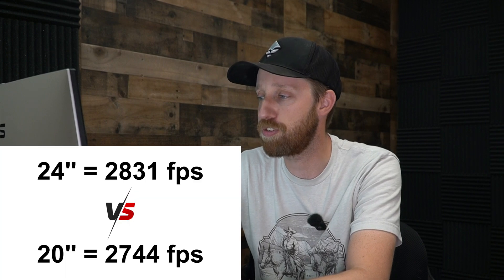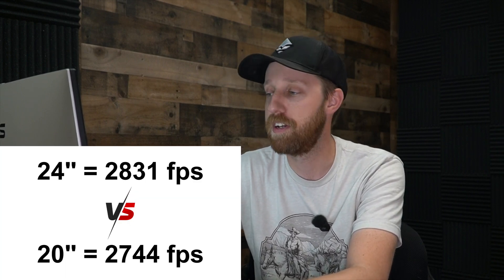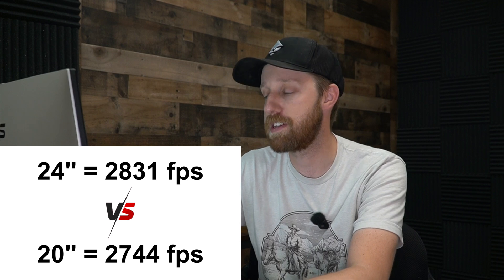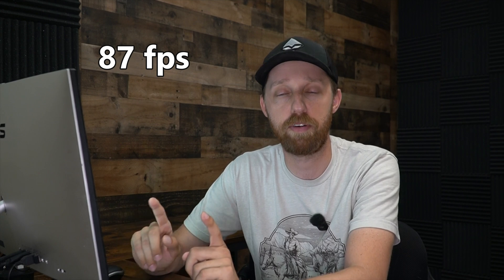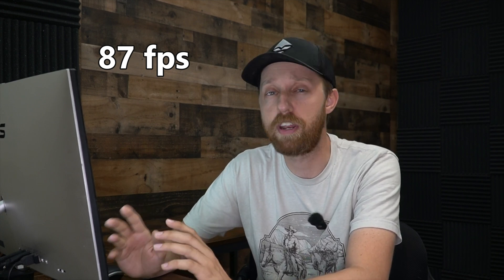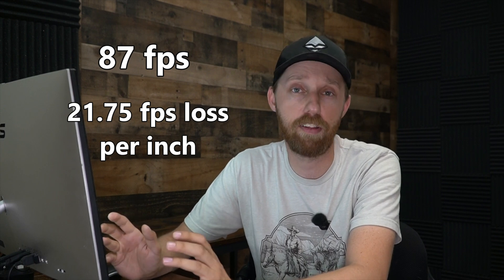I went ahead and averaged all eight shots out for each gun. The grand average is 2831 feet per second for the 24 inch barreled rifle and 2744 feet per second for the 20 inch rifle. This comes out to a difference of 87 feet per second between the two, or roughly 22 feet per second lost per inch. So pretty close.